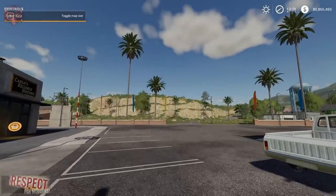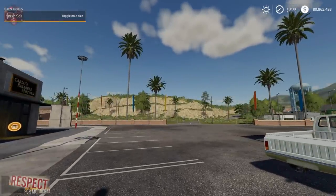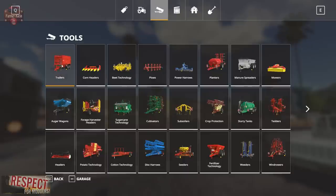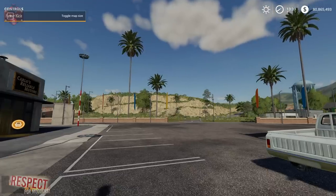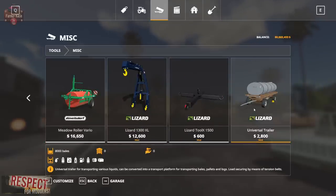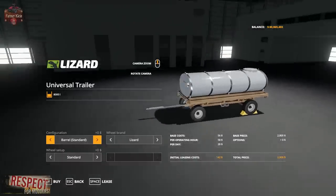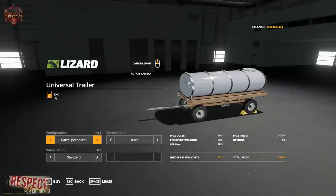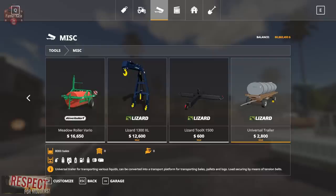Now the last mod in this trio is just outstanding — I love this trailer. This is the Lizard Universal Trailer. You can find it under trailers, miscellaneous, under tools. This trailer is awesome because it comes in so many different varieties and it's so cheap — base price $2,800. It will hold all kinds of liquids — 8,000 liters. It holds water, milk, liquid fertilizer, herbicide, and fuel. It also holds bales because it's a flatbed.